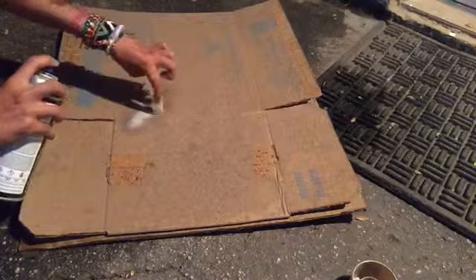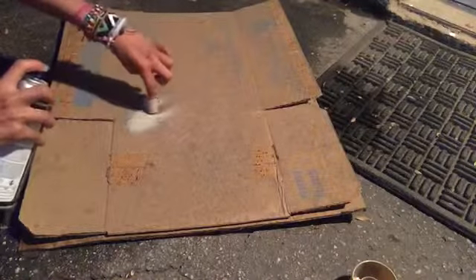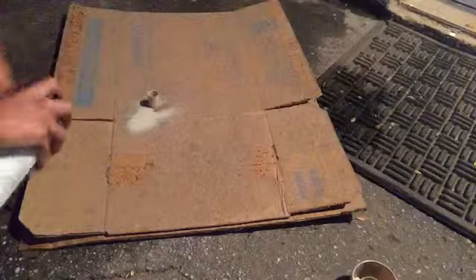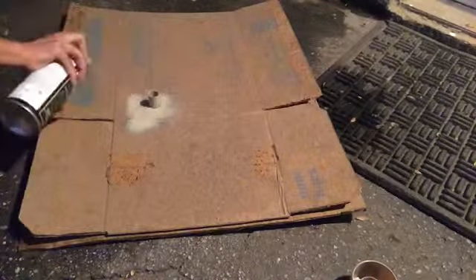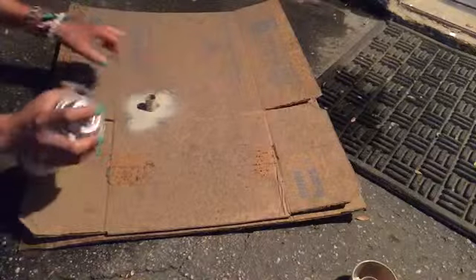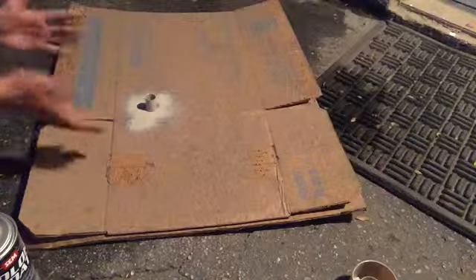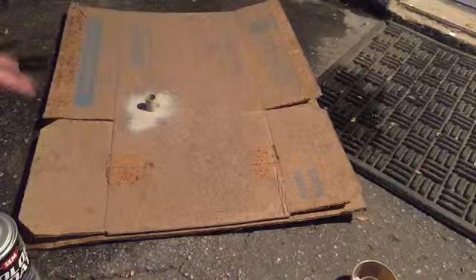If your mom doesn't allow spray paint on your hands, make sure you wear gloves. Now let it dry for maybe 10 minutes. One more thing: make sure your USB has a cap. The cap is going to turn into a cup — a USB cup. Now that it's done drying, let's get to the next step.